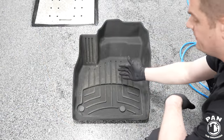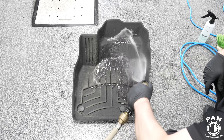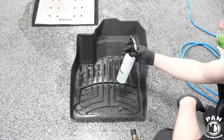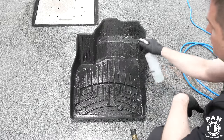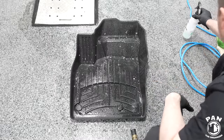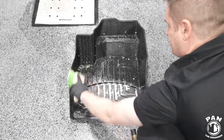We have our floor mat here. The first order of business is to rinse off the majority of the loose dirt and debris — you can use a garden hose or a pressure washer as you wish. Next, we take our Kochemi Green Star diluted one-to-five and spray that on the surface. This will break down any dirt, debris, grime, or oils on there. Be generous with the application, then take your stiff nylon brush — or whatever carpet or wheel brush you like — and scrub.